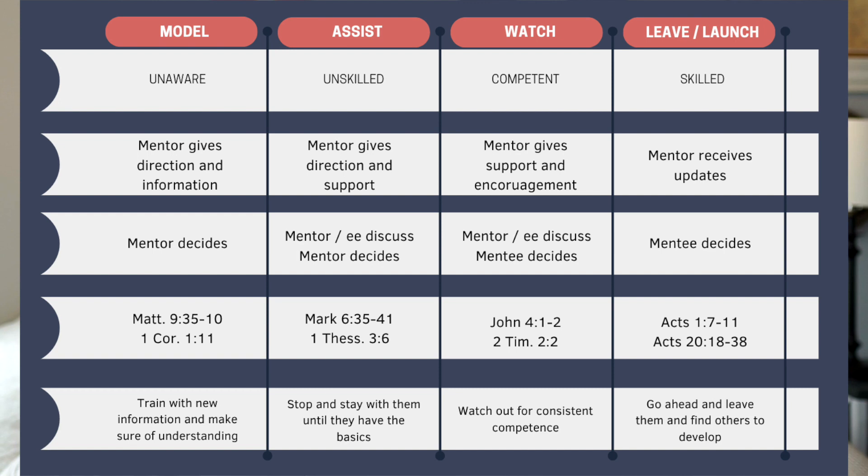Whether you're leading a Bible talk, a small group, or a house church, these are some of the common elements that will help you be successful. A common discipleship method that millions of disciples have used to train all over the world — it's even been adopted by the business world — is MAWL. The acronym MAWL stands for Model, Assist, Watch, and Leave, or some say Launch. It isn't just delegation; it's empowerment.